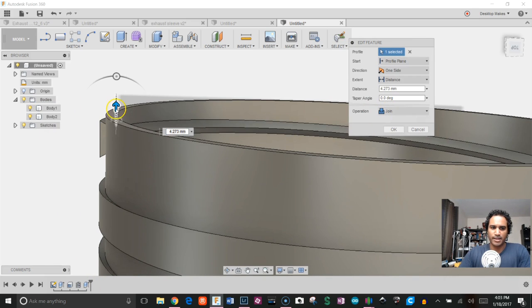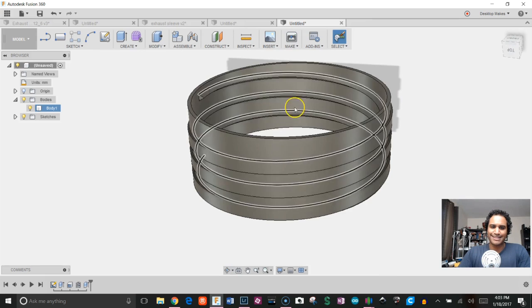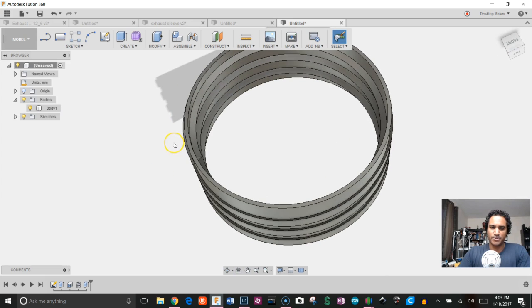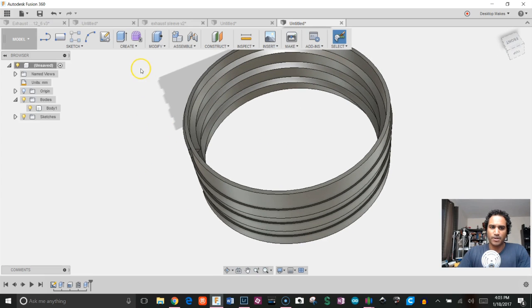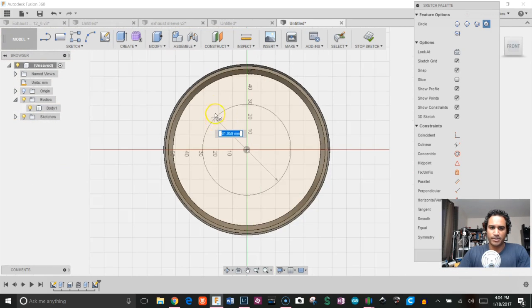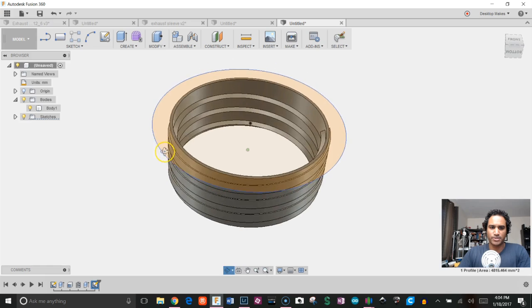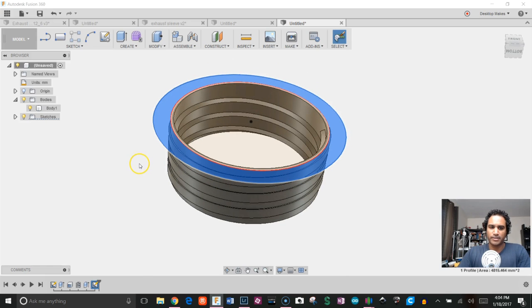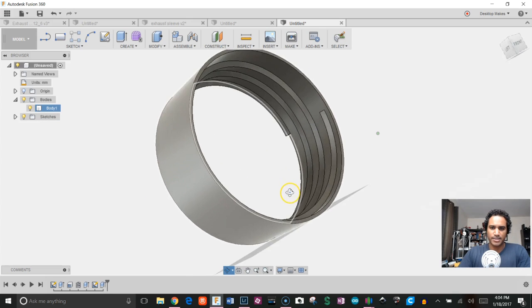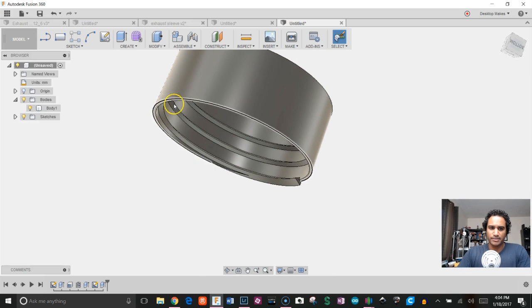Next I want to remove the outside of the coil and keep just the threads on the inside. I'll create a sketch on the top surface, draw a circle bigger than the existing cylinder, stop the sketch, select just that outer profile, hit E for extrude, and bring it all the way down as a cut. That gives me a clean exterior and the thread remains on the inside.